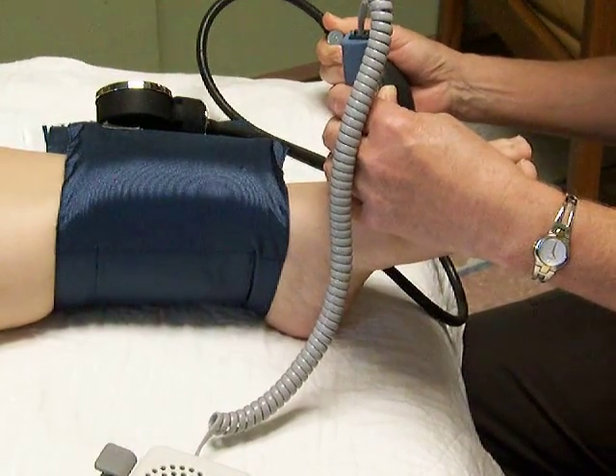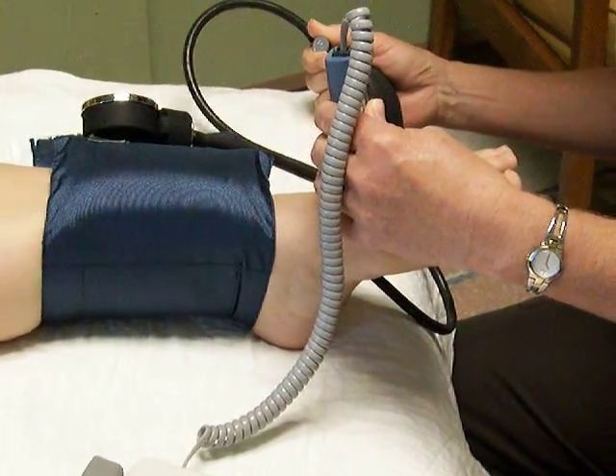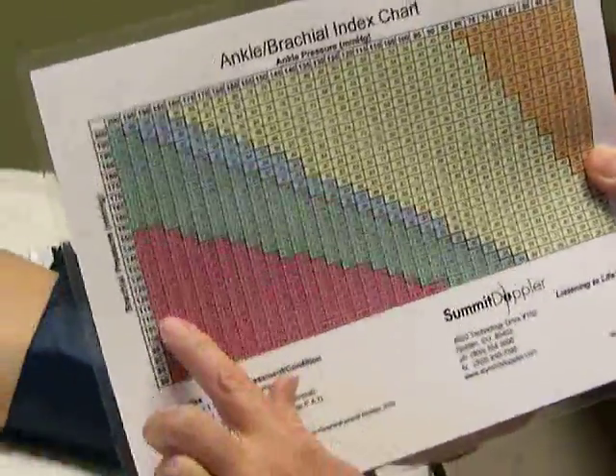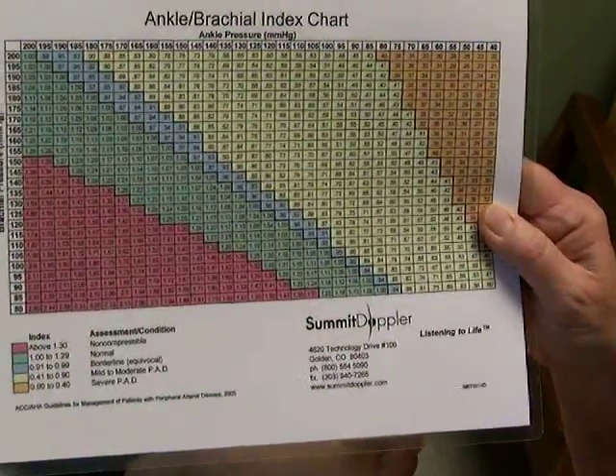The first sound you hear when deflating is your ankle pressure — in this case, 110. If you don't have a chart, you simply divide the ankle pressure by the brachial pressure to get your result, with a normal result being 1.0. Naturally, the ankle pressure should be about the same as the systolic pressure. We have a chart as a cheat sheet: locate the brachial pressure of 108 and the ankle pressure of 110, and you come up with 1.0 — a normal ABI.